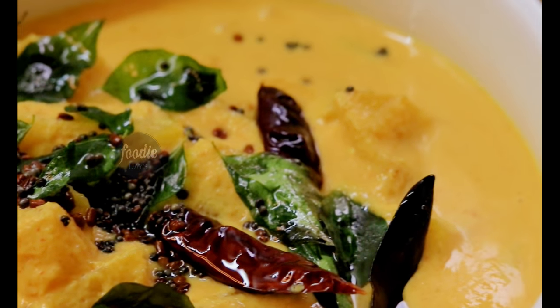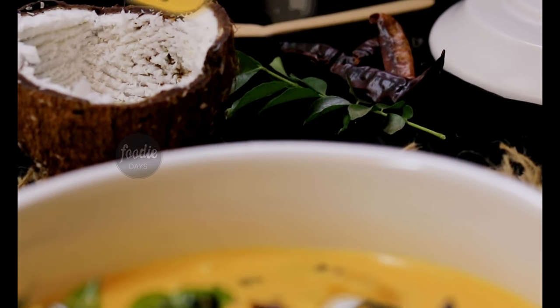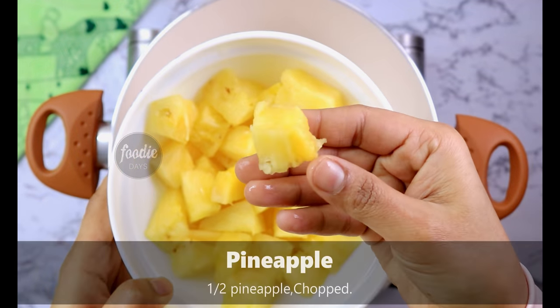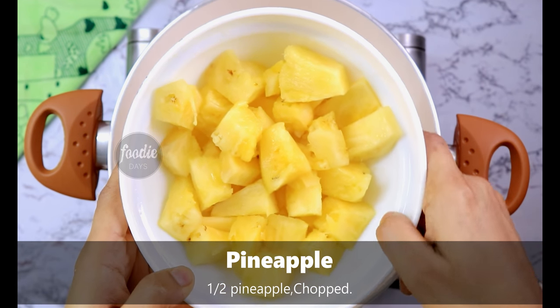Hello everyone, welcome to my channel. This is the recipe for pineapple polishes. How are we going to eat pineapple polishes? It is not grown up in January.